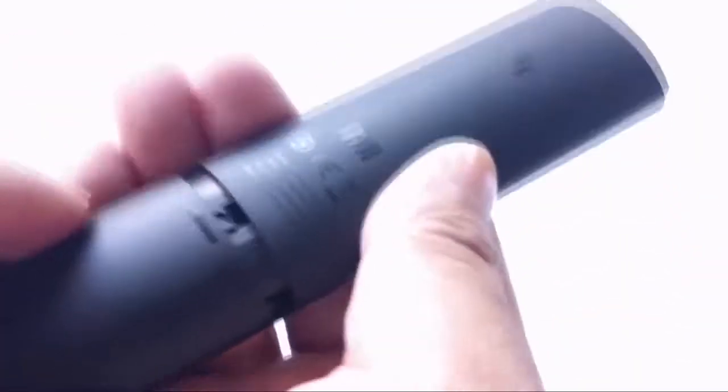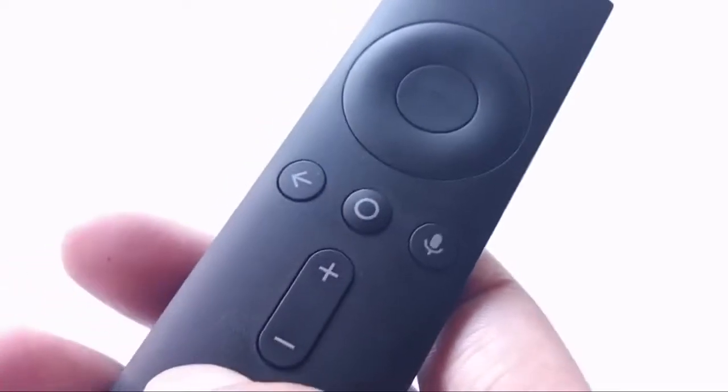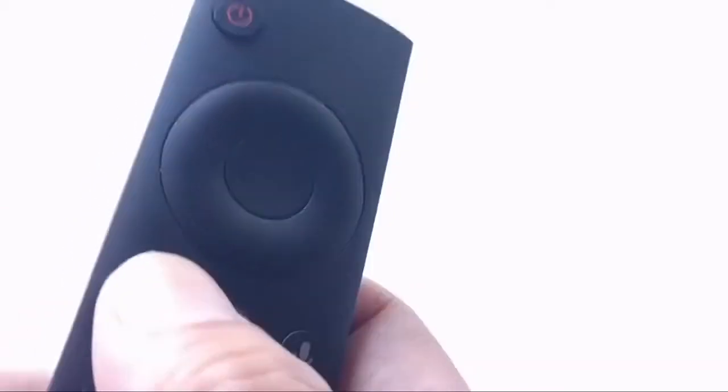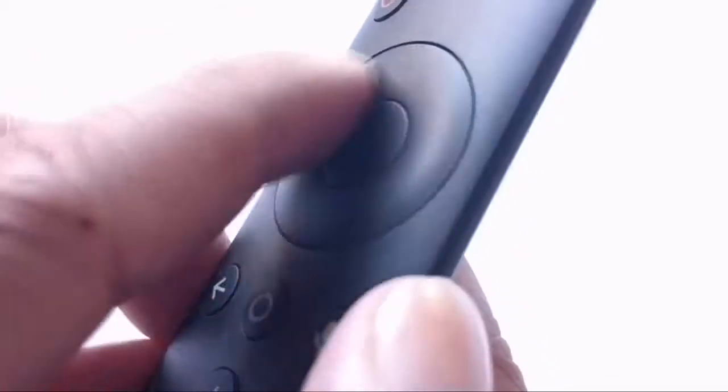It has a power button, which I actually like, and a physical volume button. The only thing I don't like is you have to use AAA batteries rather than the rechargeable ones you've seen on the Shield TV. Everything else — response time is really good and it's soft, not clicky like the Shield TV remote.